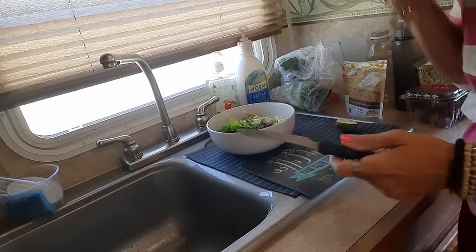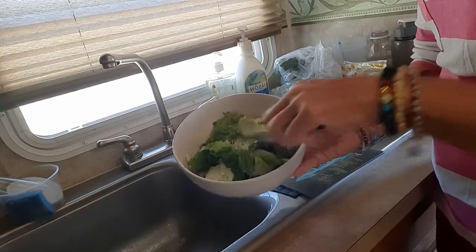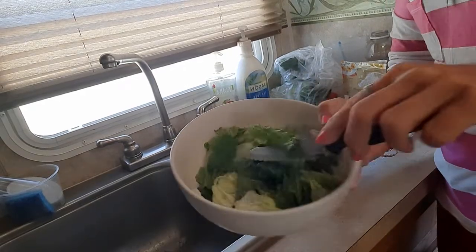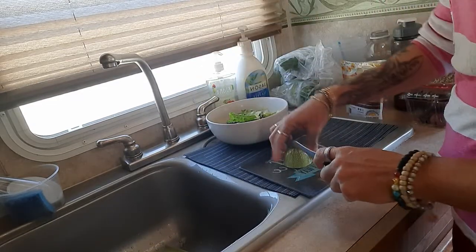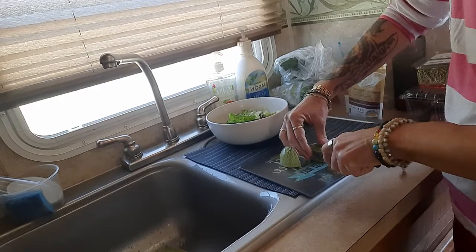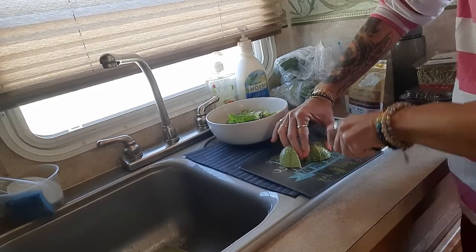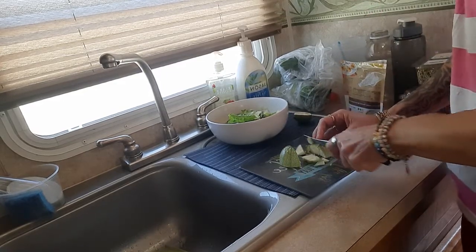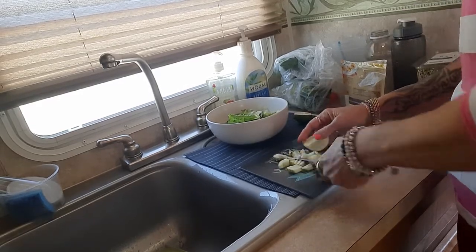I just cut up some green leaf lettuce and some romaine. I'm going to cut up some zucchini. Zucchini is very good for you — all these fresh vegetables, and raw is something that's very important for people to put in their bodies.